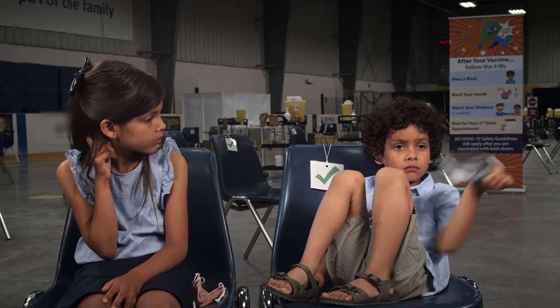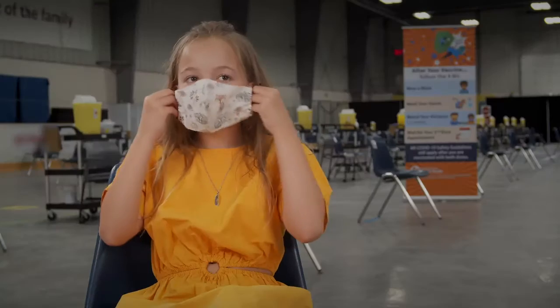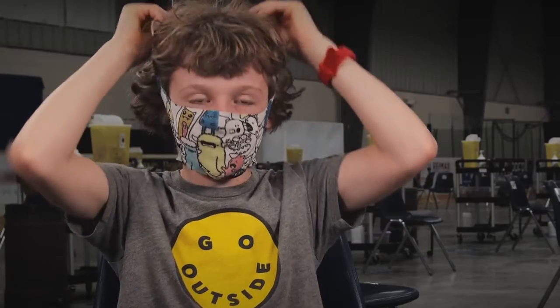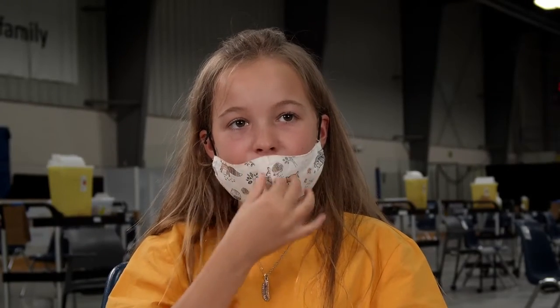What do you have in your hand there? A mask. This is the proper way to wear a mask. It's my face on my face. This isn't right. Because you have to have your nose covered.